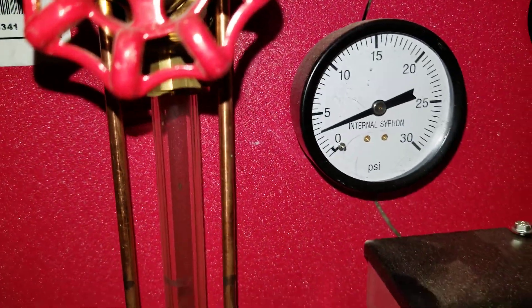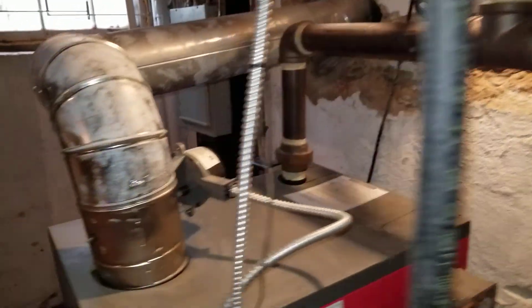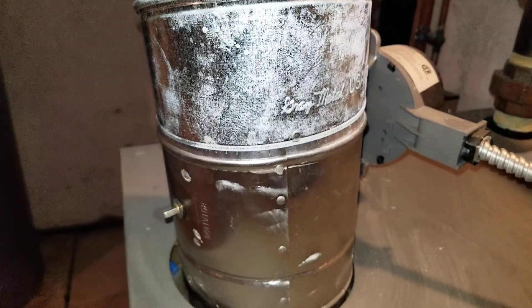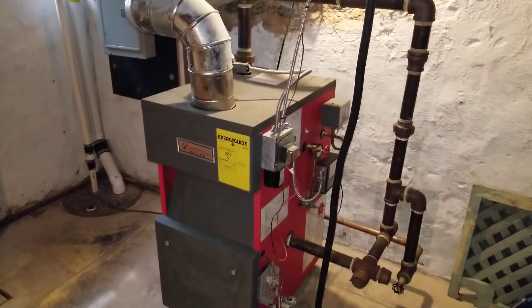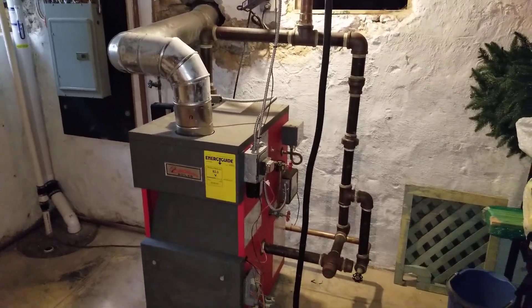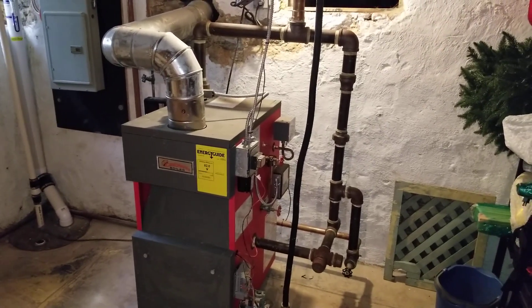As soon as the pressure drops — about two pounds, I think — it comes on and it's working fine. There is also an automatic vent damper, also operational. This was just a quick overview of how the steam boiler has to be set up to work properly. Thanks for watching.